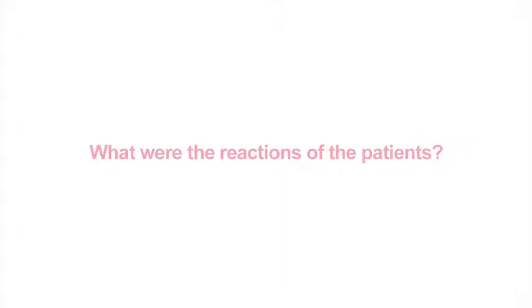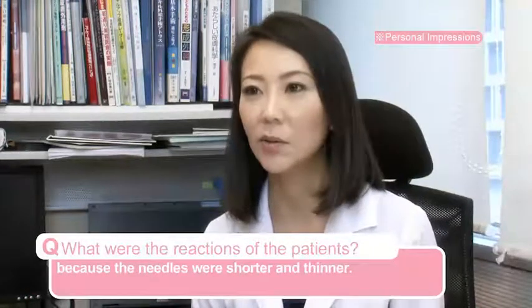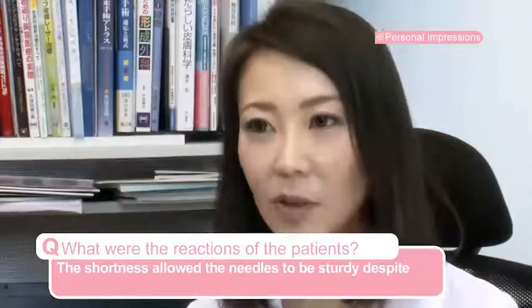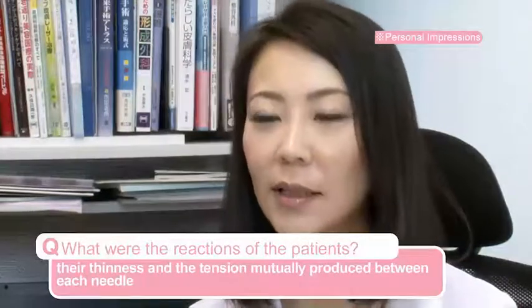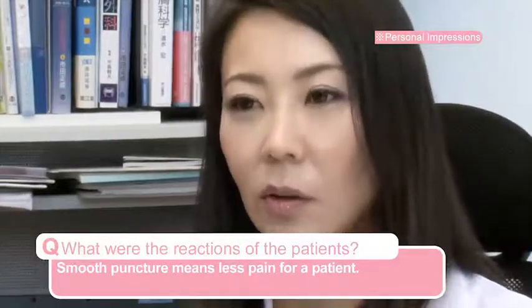What were the reactions of the patients? The patients responded that the needle is short, so the fear is very small. It is easy to stop the patient's pain.